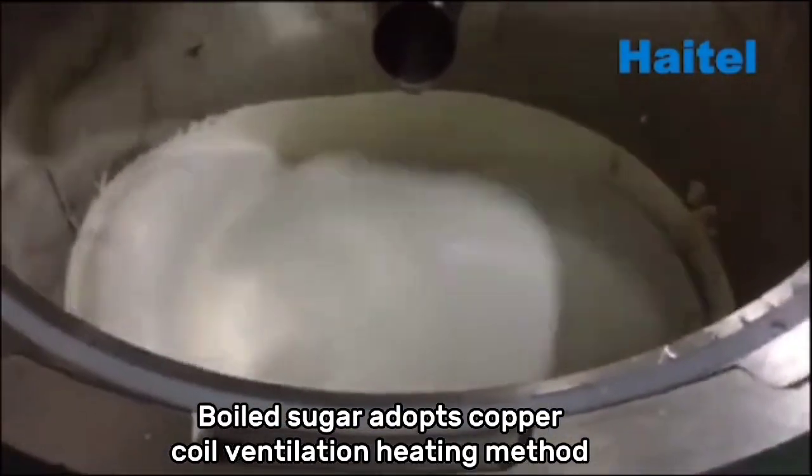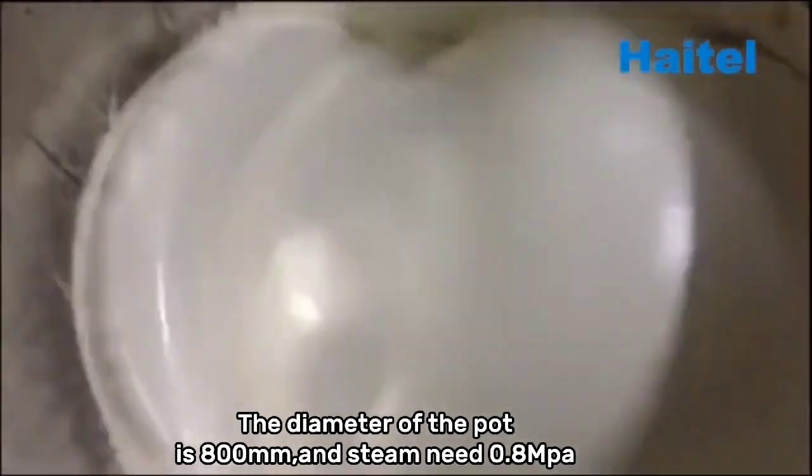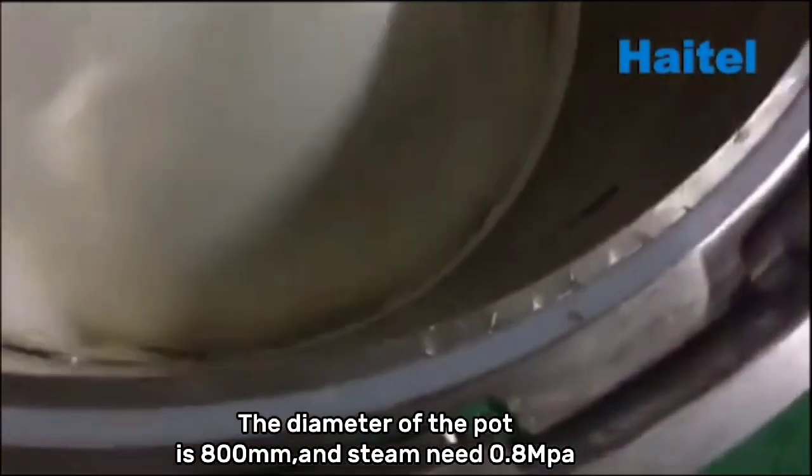The board sugar adopts a copper core ventilation heating method. The diameter of the pot is 800mm, and steam pressure needed is 0.8MPa.